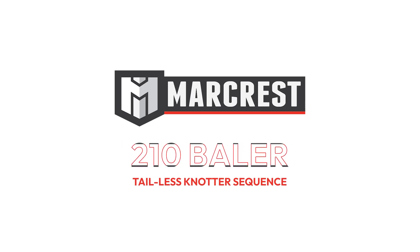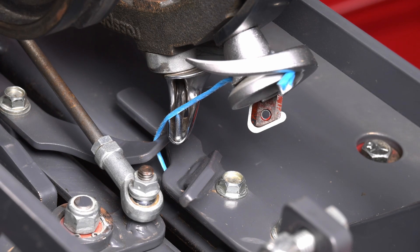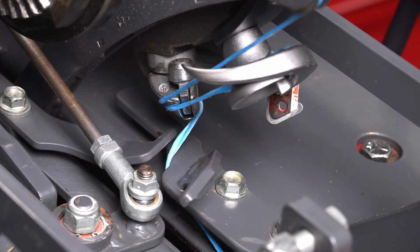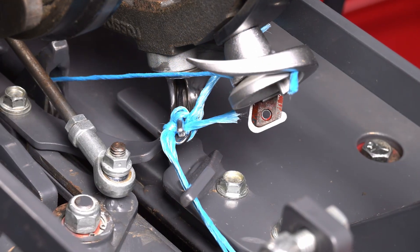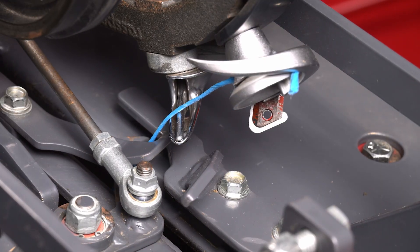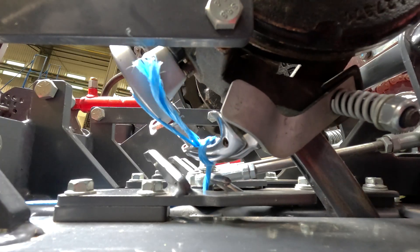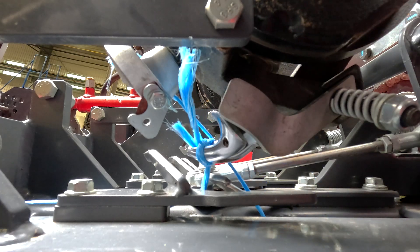One of the key components of the Marcres 210 baler is the raspy loop knotter, also known as the McCormick knotter. Its unique design offers a faster tie cycle and eliminates twine cutoffs that normally fall into the bale. If you're used to using the Deering style knotter that is commonly found on traditional balers, you'll notice some differences — mainly, there is no knife arm. However, you'll find it simple when you see what's happening. Let's take a closer look at slow speed to understand how the raspy loop knotter works in the 210 baler.